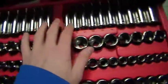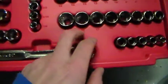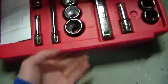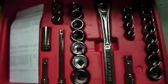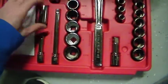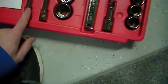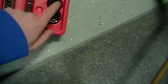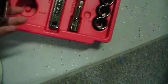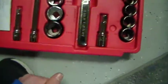And then it has some deep ones — regular, standard, and metric. 12-point and 6-point. One spark plug wrench with a little rubber thing. Extension bars and sockets — metric. And then it even goes up to 1 and 1/16th — a giant socket.